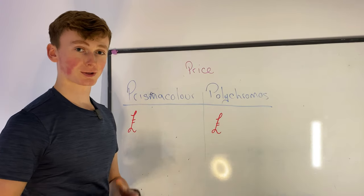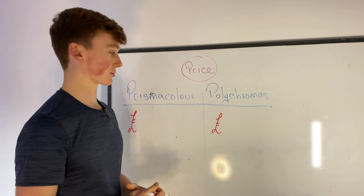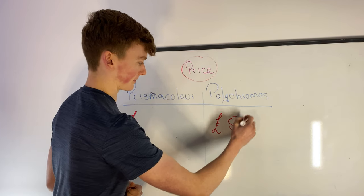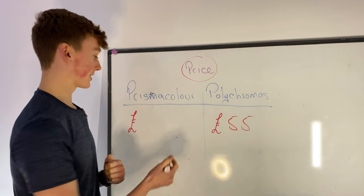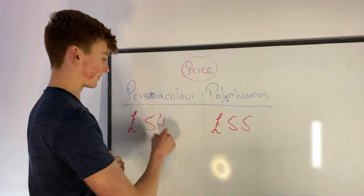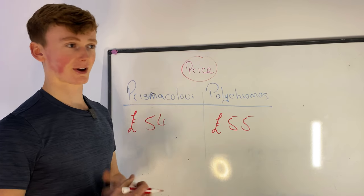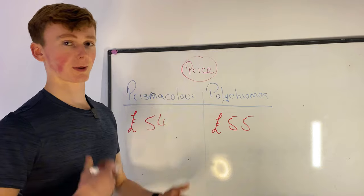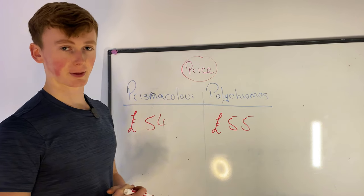I want to start things off super simple by talking about the price. The 36 pack of Polychromos cost me £55 and the 36 pack of Prismacolors cost me £54 — literally the exact same, about £1.50 per pencil. This price can depend on where you are in the world and what website you get them from, but that's just the sets I've got and the prices I paid.